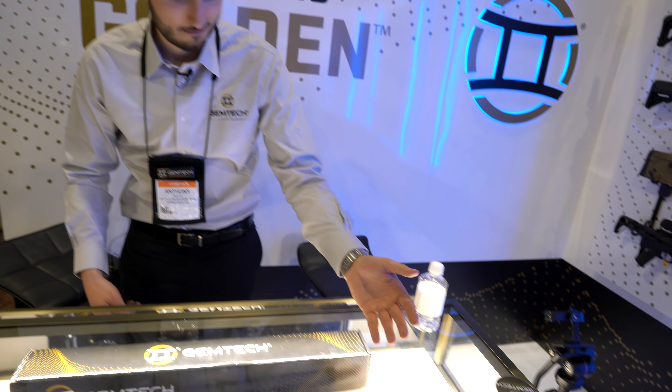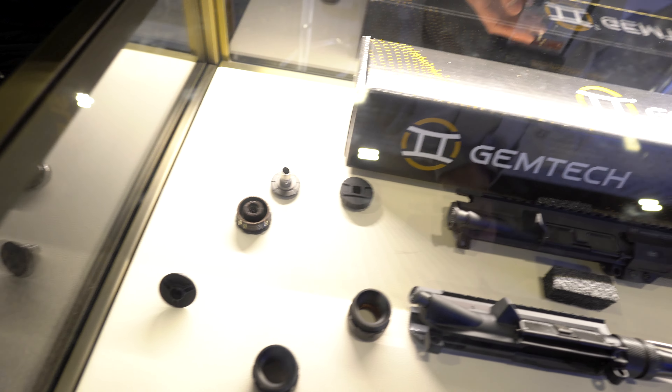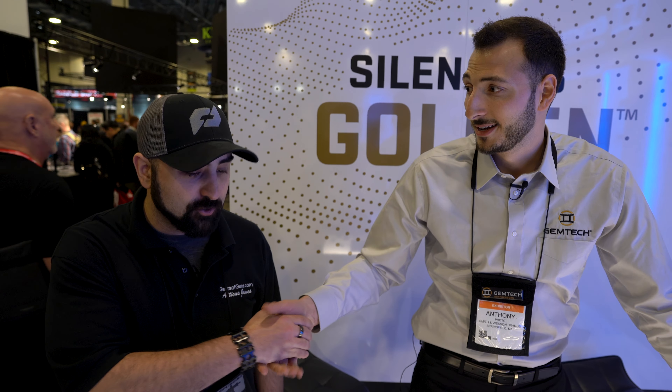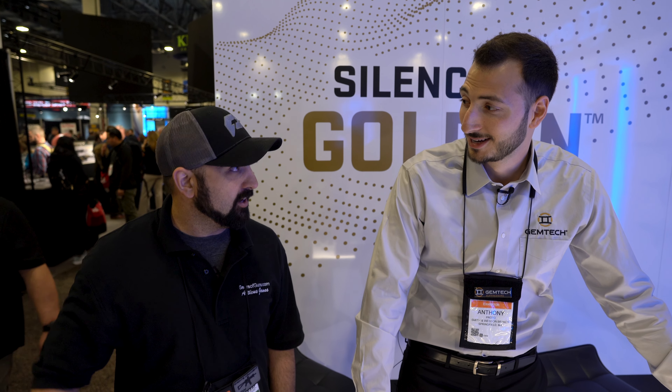We also have a whole range of mounting systems, end caps, and new muzzle devices for the mounting system — we're coming out swinging at Shot Show this year. Thank you so much for this interview. Hopefully we'll be doing a review with you guys very soon.